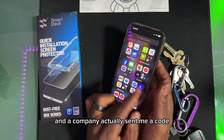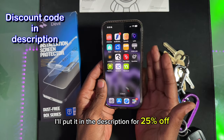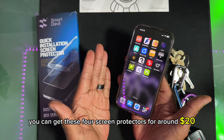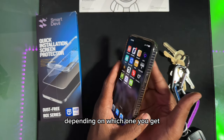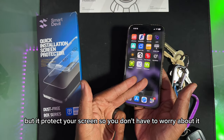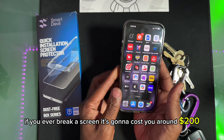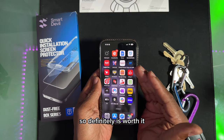The company actually sent me a code — I'll put it in the description for 25% off, which makes it a really good deal. You can get four screen protectors for around $20, depending on which one you get. It protects your screen so you don't have to worry, and if you ever break a screen it's going to cost you around $200, so this will save you a lot of money.